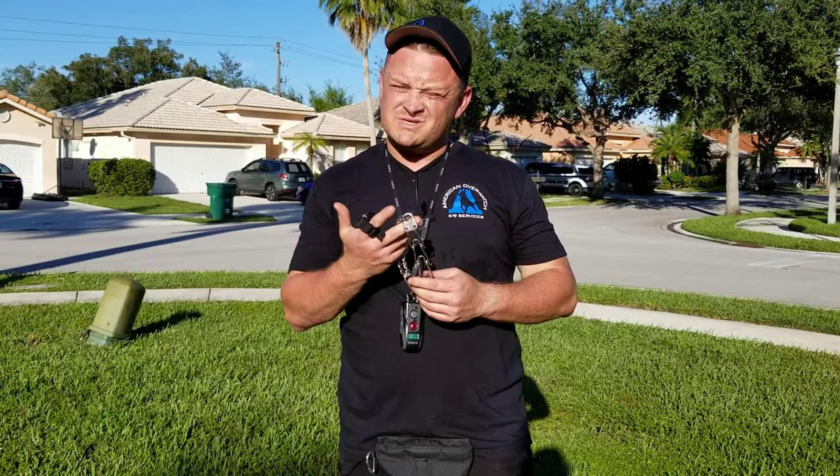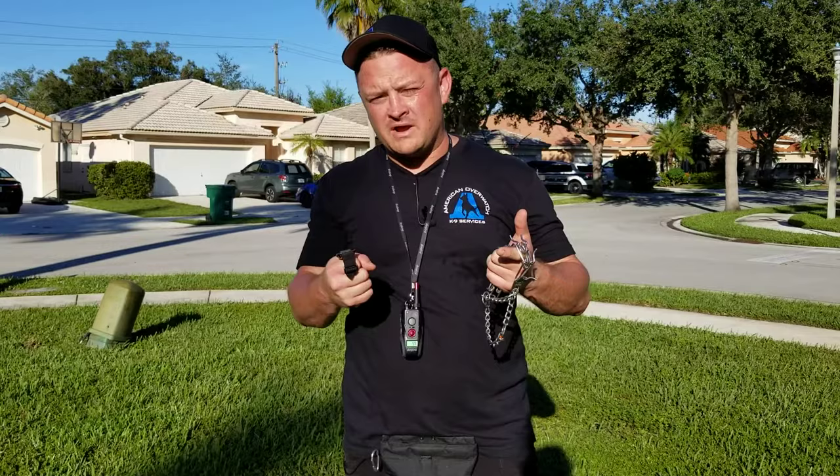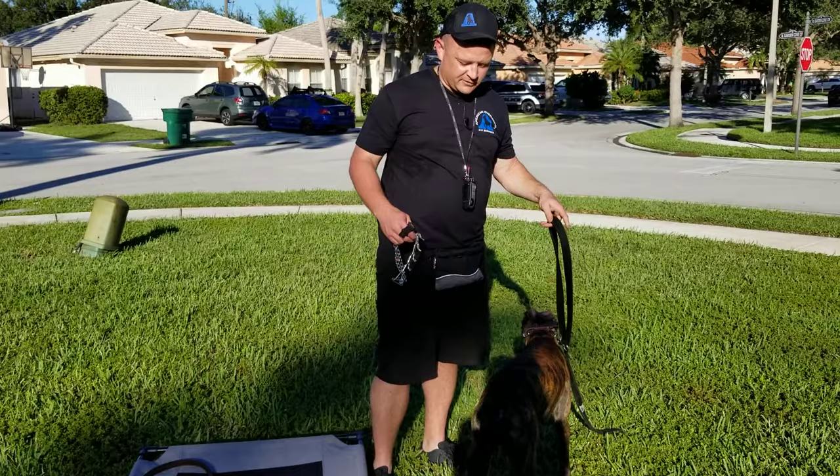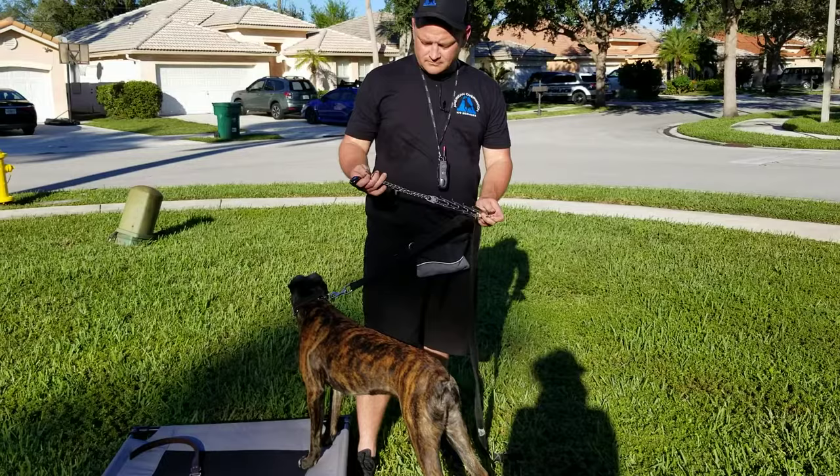We can get away without using a pinch collar, but just like turning a wheel with no power steering, you have to put in a lot more effort. Right now she's hooked up only to the martingale collar. If I need to make a correction or steer her — watch, I'm going to try to pull her off — that took considerable effort. Let's try that again with the pinch collar and see how that goes.